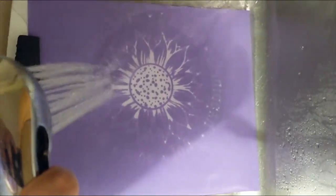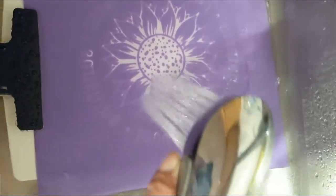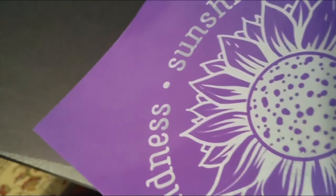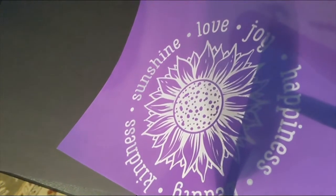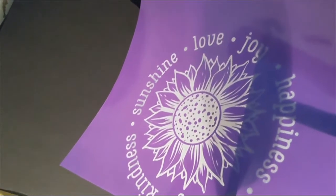Once the process was done, I did as was recommended in the instructions and ran my design underneath some warm water. As the warm water washed away whatever was processed by the machine, my design was revealed. You want to make sure that you really, really spray it down until you see the white come through, just like as you see in my design here. Then I hung it to dry overnight, and it was all ready to go for the next day.